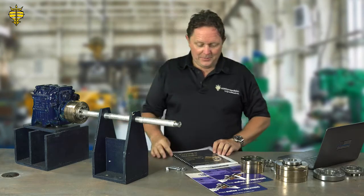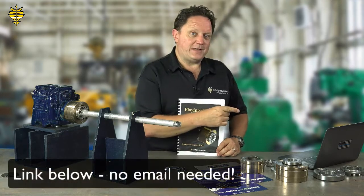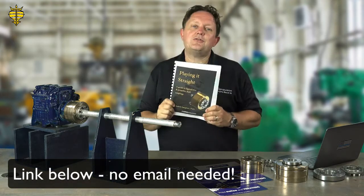Thanks very much for clicking on the link. You can get your copy of the e-book by clicking on the link — I believe it's that side, could be that side. Just put your name and your email and you'll get a copy straight to your inbox.